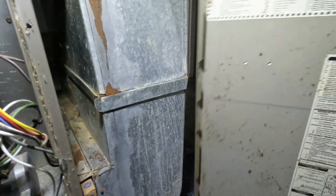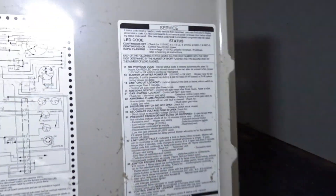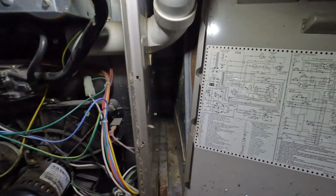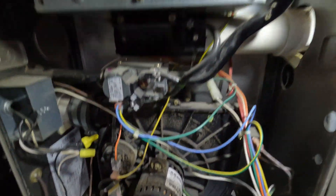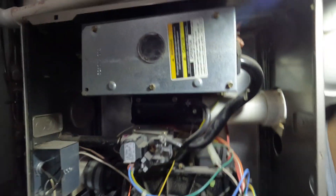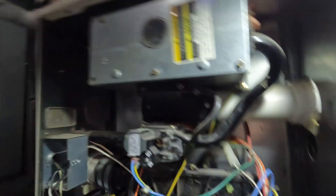So we have a fault code 14. What's a 14? Ignition lockout. So we either got a bad igniter or the flame sensor's dirty. I'm speculating it's probably the igniter, but I could be wrong, so let's test it.